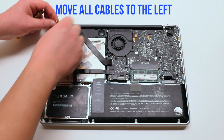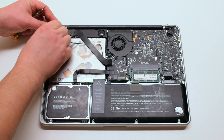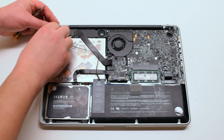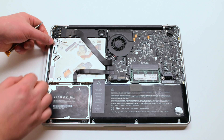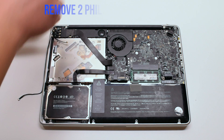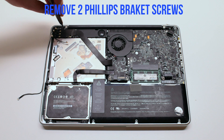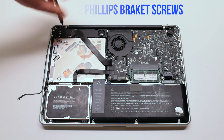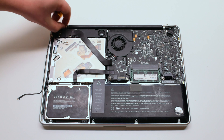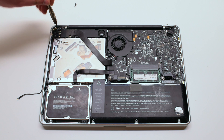Move all the cables to the left and out of the way. We'll be unscrewing the speaker bracket. It's screwed in with two Phillips head screws. Screw out the right one first, now the left one.